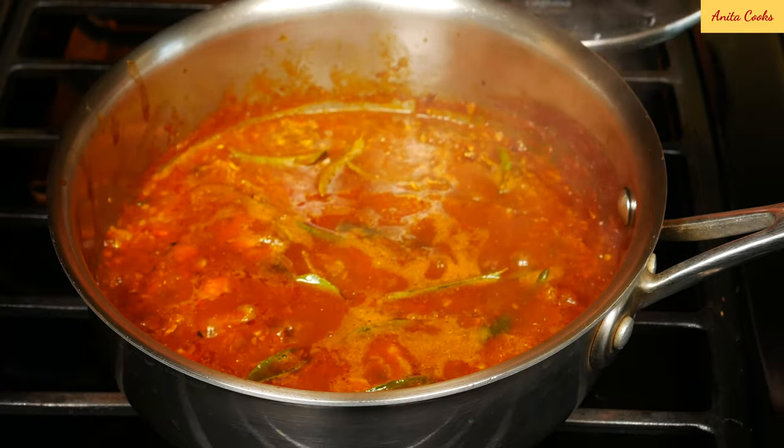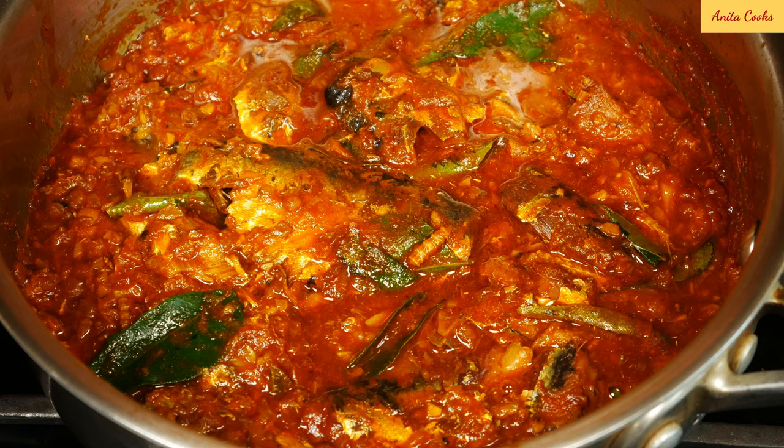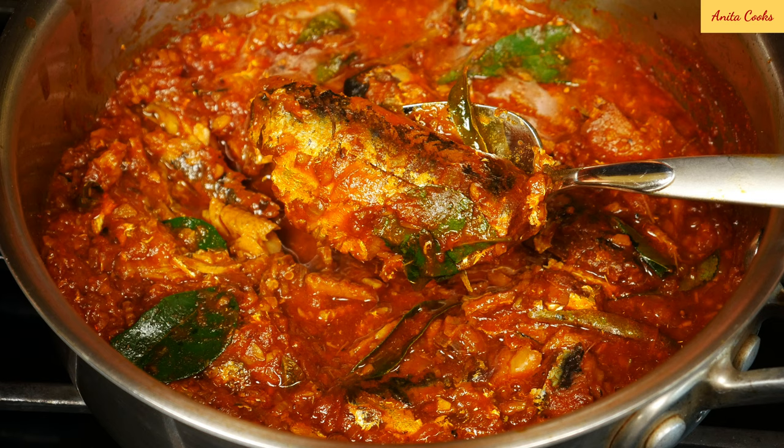Hi guys, today I'll show you how to make sardine curry from canned sardines. Where I live, I can't always get fresh sardines, so canned sardines are a great substitute. This curry is so quick and easy to make — just a few ingredients. You can put it together in under 20 minutes.